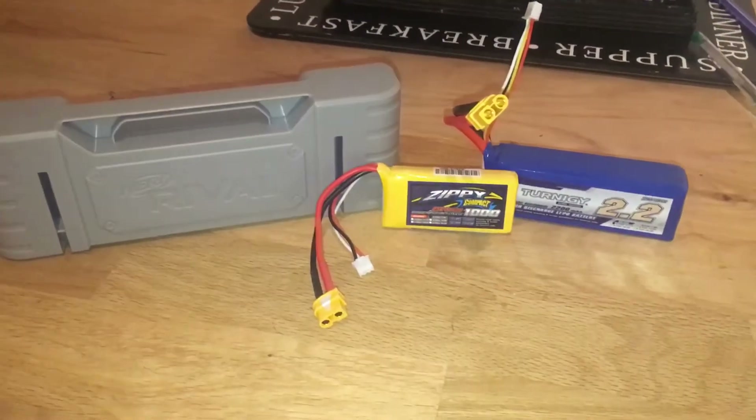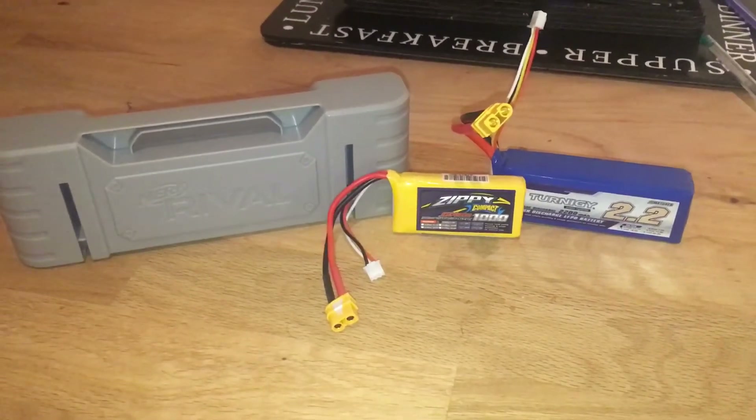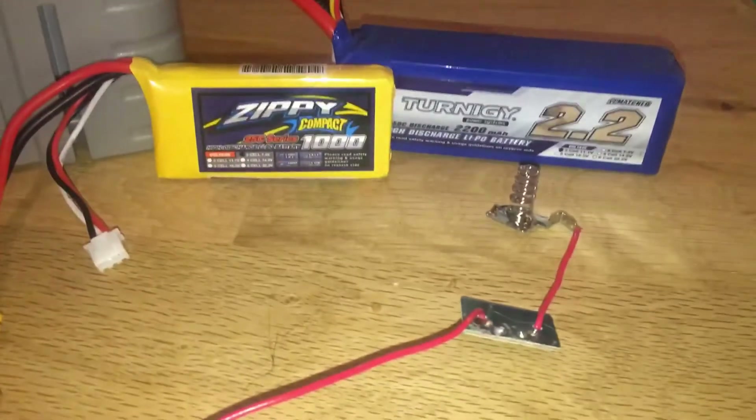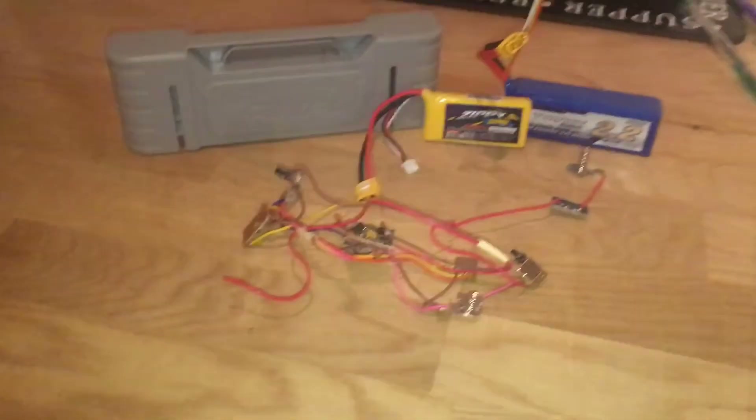Head to head, let's compare all these batteries and find out: is it really worth ripping this out of your blaster to accommodate one of these? Let's find out.